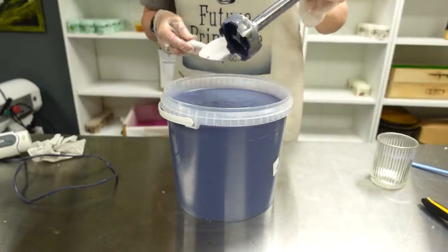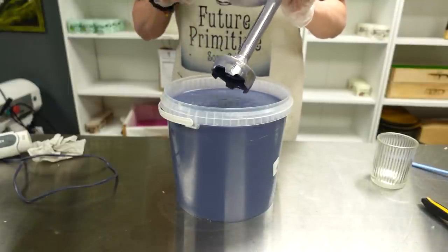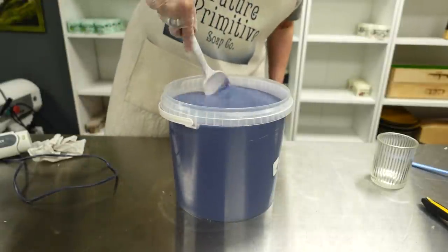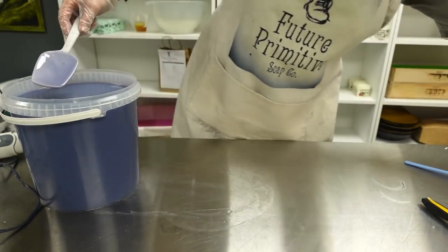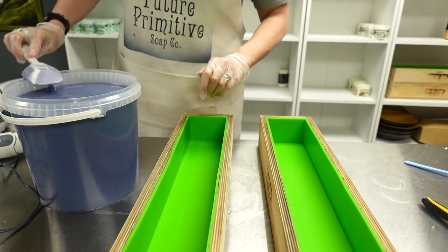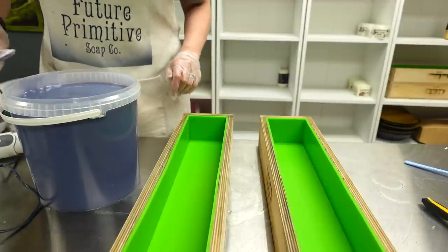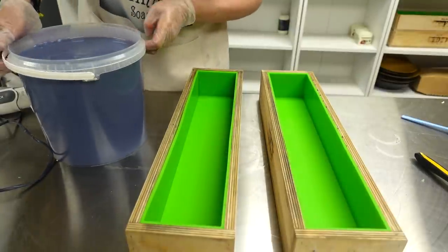So next time I'll just keep doubling it. That was just 100 grams and this is going to make two loaves of 1900 grams, so just under four kilos of soap - I think I'll need more next time. Trial and error, it's always interesting to see what happens. It might also depend on what oils are in your base - if you use extra virgin olive oil you've got green to contend with as well, which could make a difference.